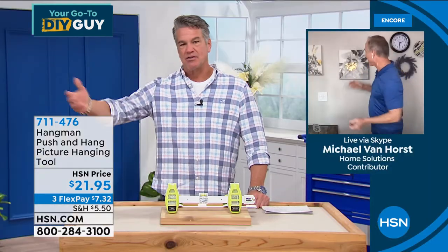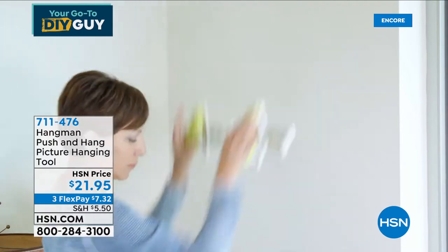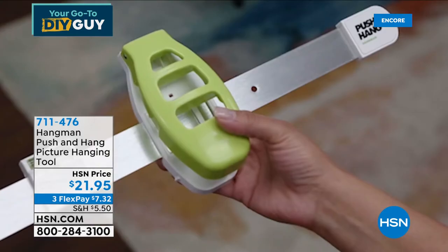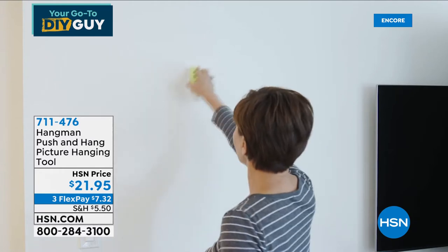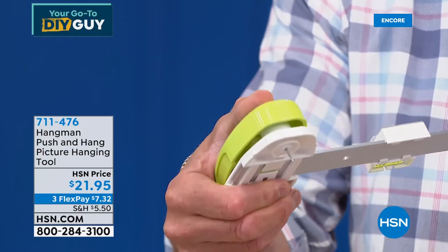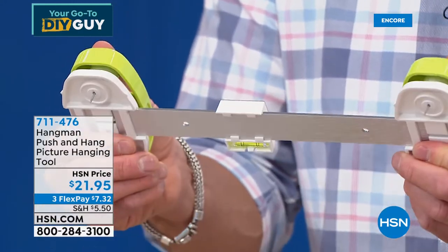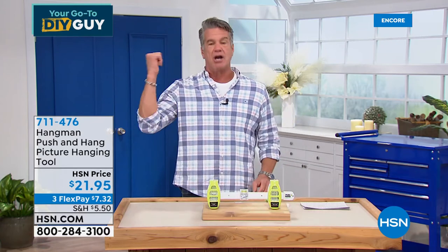My mom is 89, going to be 90, and her husband is 87. They're not going to grab a hammer and nails and try to measure. They're both on walkers, but they could easily use this because all you do is put the magnetic nail in each hole. If you just need a single nail, you can slide it off. Go over to the wall and push — that's all you need to do. When I bring it over to the wall, I've got two nails already loaded in here. All I do is push, and there is the nail — it's not going to fall out. It's magnetic. It stays inside until it pushes into the wallboard. My producer Jared just bought it.